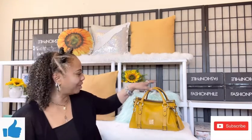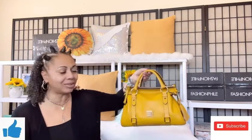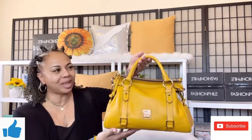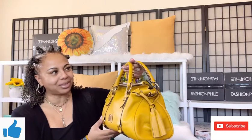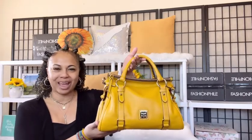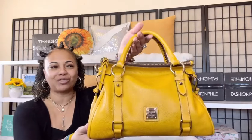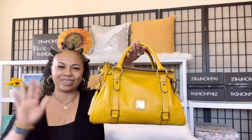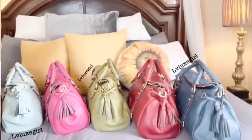So today I just wanted to do a quick unbagging of my beautiful new Pebble Grain Satchel in the lovely color Mustard. I hope you guys enjoyed this video. Remember to like, comment, and subscribe on my channel. I'll be back to talk about this lovely girl along with some of my other Dooney & Bourke satchels. I'll see you lovely ladies soon in another video. See you next time. Bye!